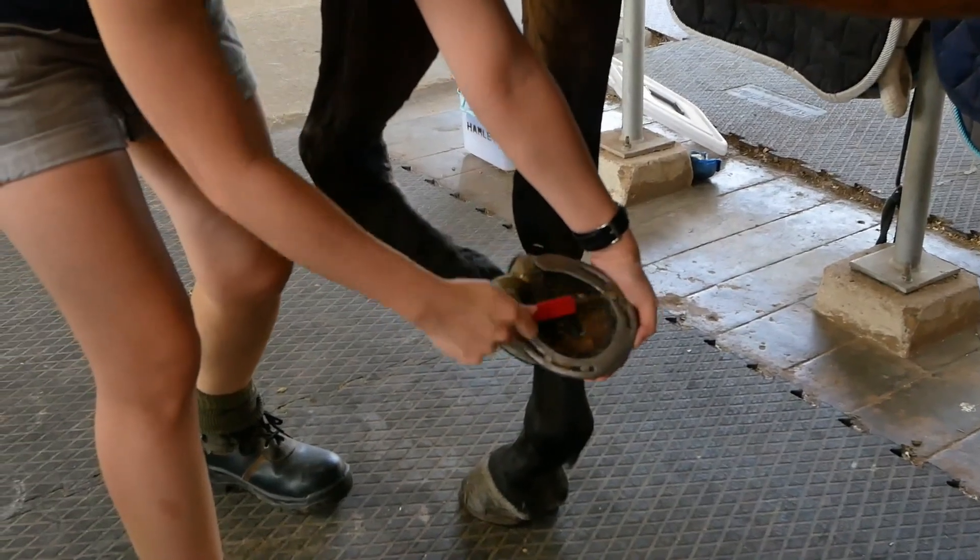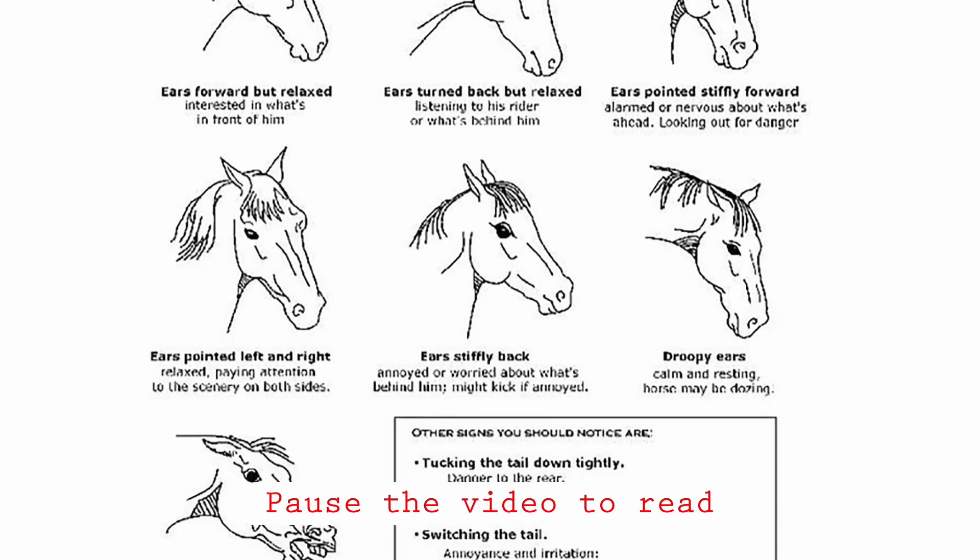Look out for signs that indicate annoyance. Your horse could be sensitive to aspects of the grooming process.